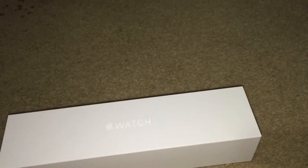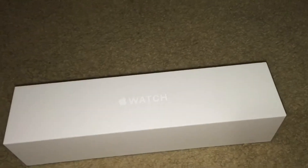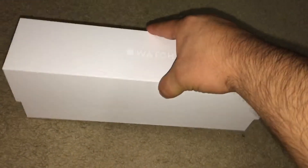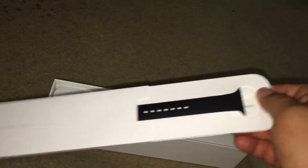I got the Sports Edition watch, the black one, the 38mm version. Let's start, shall we? There you go — there's the Apple Watch. Let's open this up.